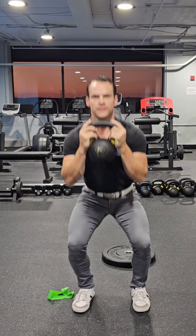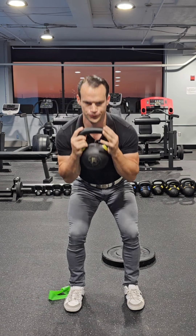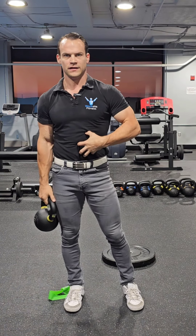Some common mistakes people make is that when they do this, they exhale on the way down — very common. Then what will happen is you'll fall forward. Your body needs that deep breath to push off of and to stop you from collapsing.